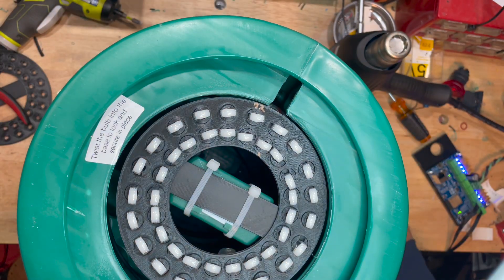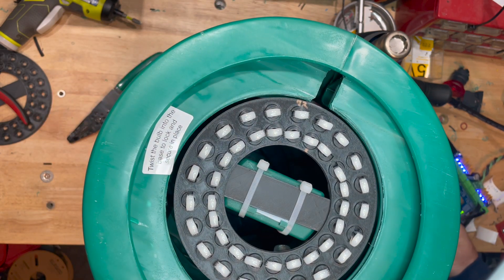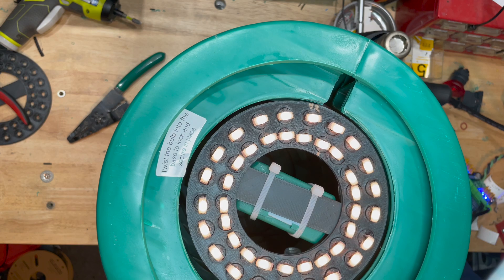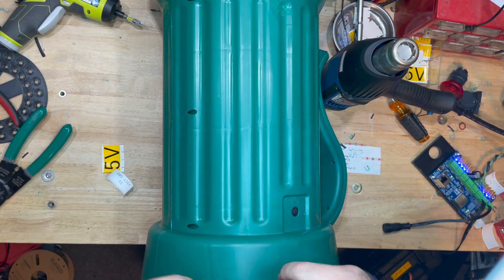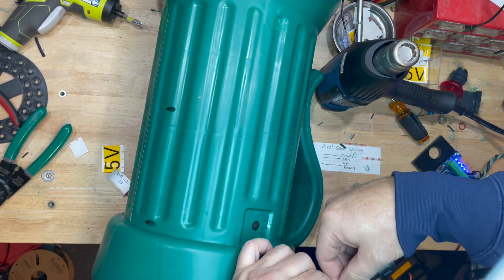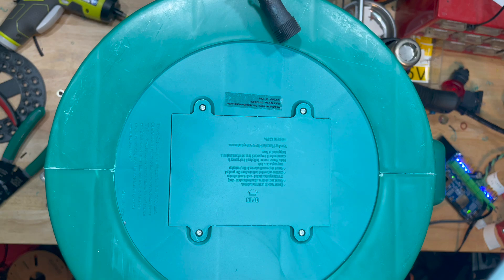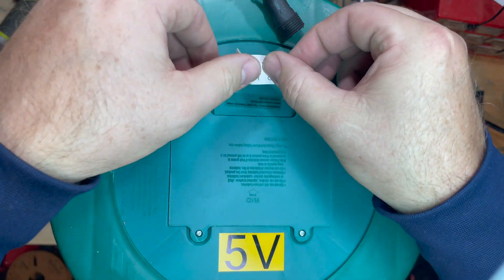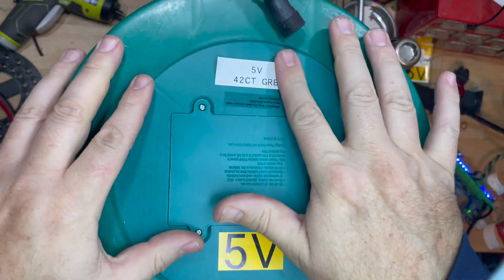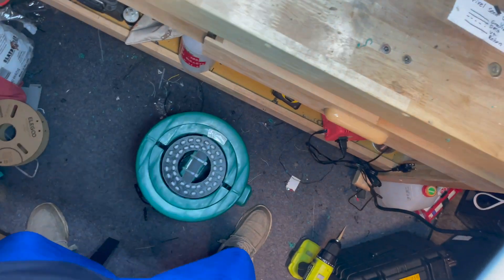Once I trim up the zip ties, I'm going to plug it into my pixel controller, make sure it works — and there it is, all lit up. I'm a big fan of labeling everything and making sure it doesn't get crossed over to any other voltage. Everything I have that's 5 volts is all yellow, so I'm going to label this with 5 volts. I'm also going to label the bottom with how many pixels I have, the voltage, the counts, and my color order — so if I ever need to reprogram it down the road I have all the info.